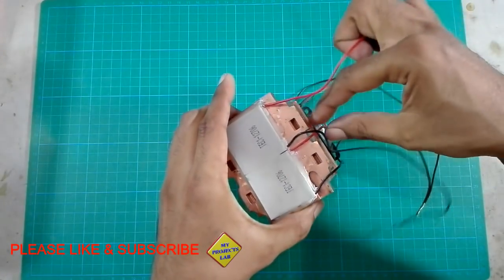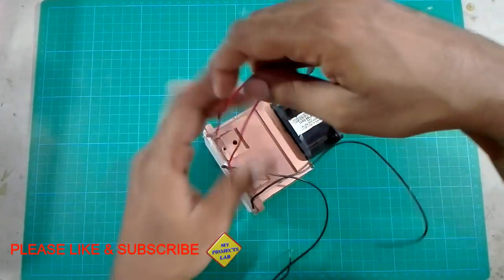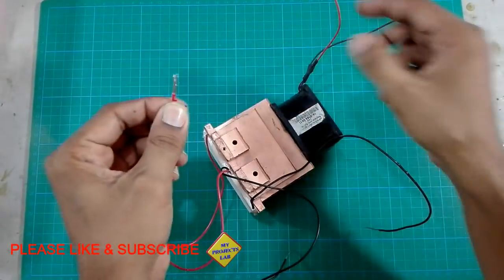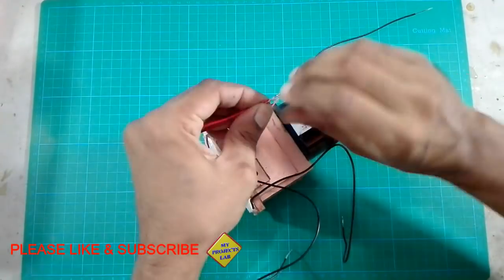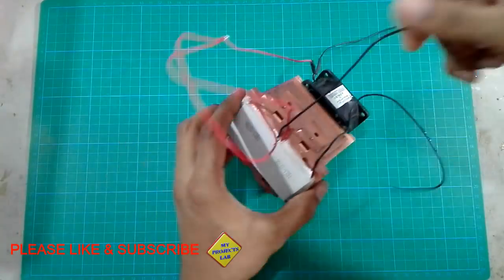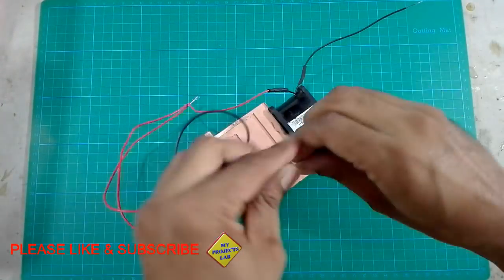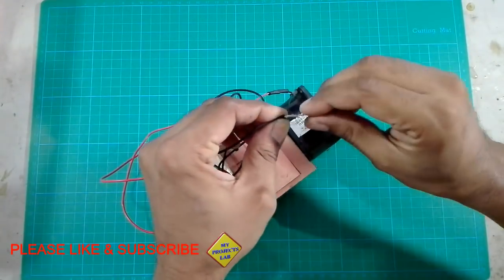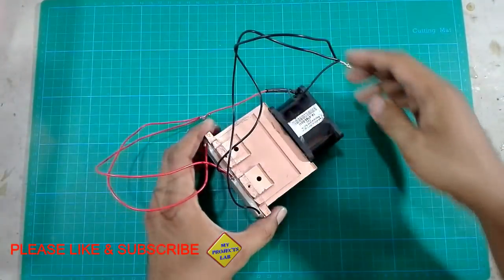Take the positive wire from each Peltier module and the positive of the cooling fan and twist them together. Same like this — take the negative wires of both Peltier modules and the cooling fan and twist them together.